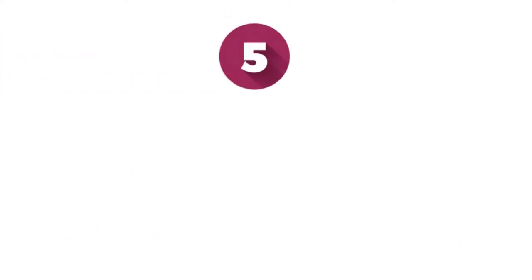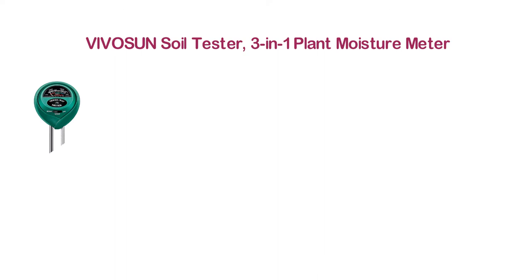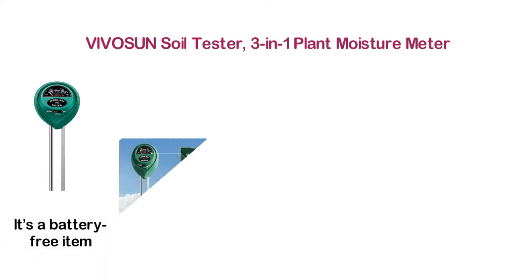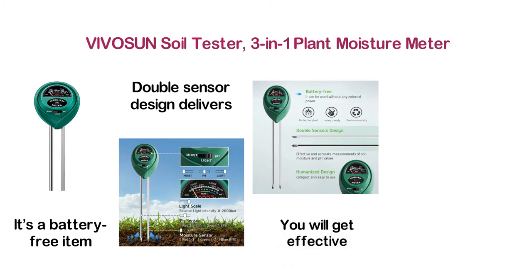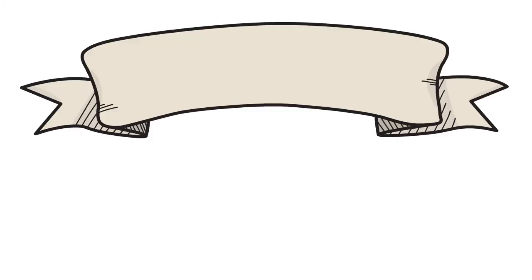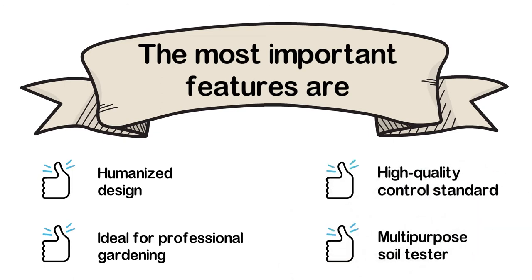Moving up our list to number 5, the Vivisun Soil Tester, 3-in-1 Plant Moisture Meter. This soil pH tester will help make your plants healthier. It's a battery-free item that can be used without any external power. The double sensor design delivers more accurate and quick performance. You will get effective and accurate measurements of soil moisture and pH values. Key features: humanized design, ideal for professional gardening, high quality control standard, and multi-purpose soil tester.